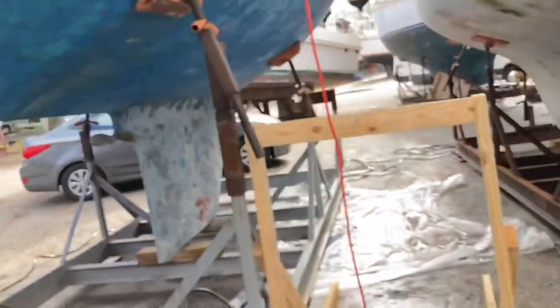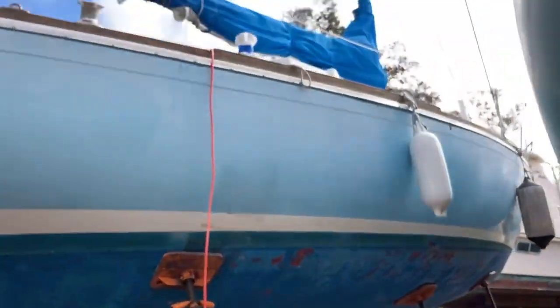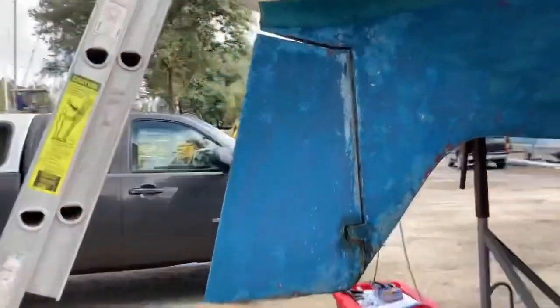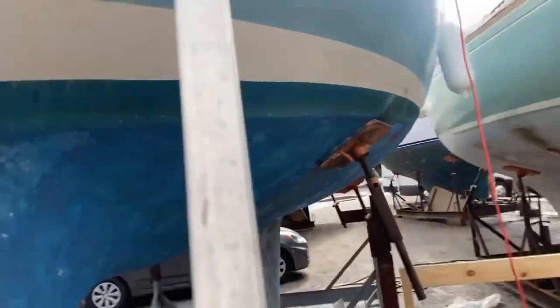So yeah, that's the outside of the boat. I'm doing this on the fly — this is being done and shot with my phone.